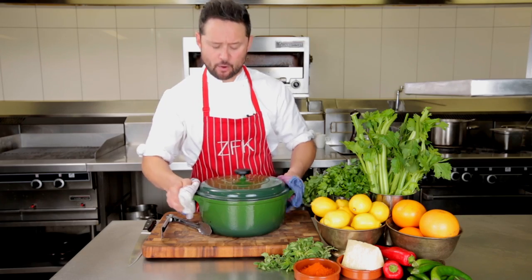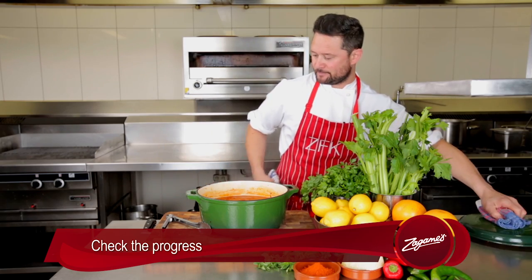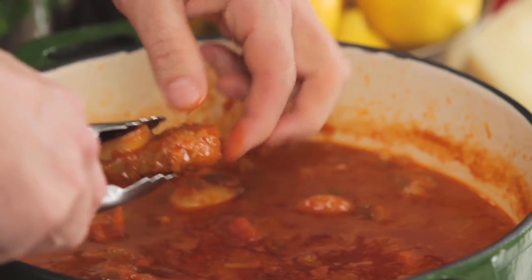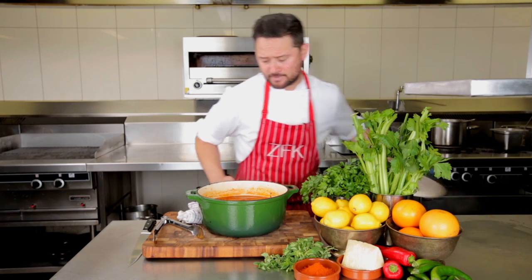Okay, so the osso has been cooking for about an hour. I'm just going to check it — oh, smells amazing. Just want to see where we're at. Yeah, it's a little bit firm, probably needs another half an hour. So we'll put it back in the oven, and in the meantime we'll get onto our risotto.